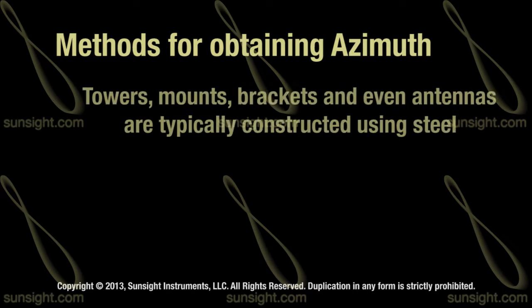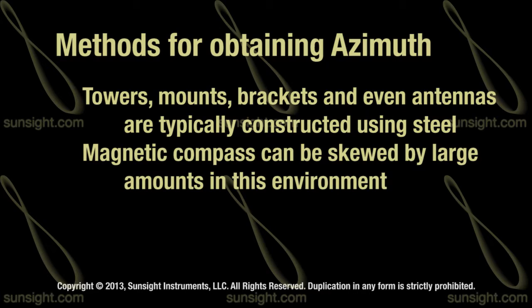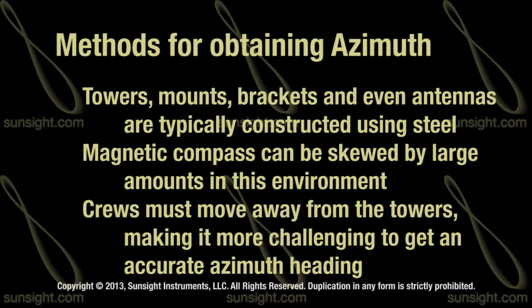The towers are steel. The mounts, the brackets, and many of the antennas themselves have steel in them. The typical compass can be easily thrown off 10 or 20 degrees or more just by metal being worn, as well as by underground and overhead power lines. These factors make them ineffective for use close to the antenna and tower, forcing crews to move away some distance in order to get an azimuth heading.